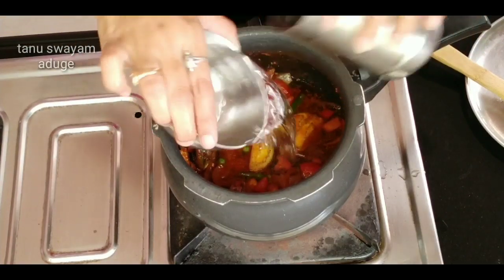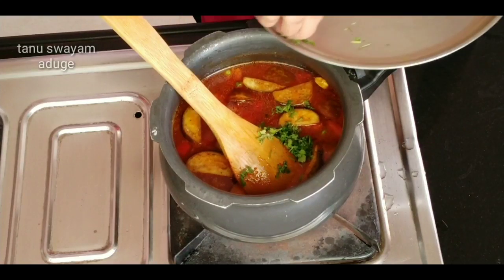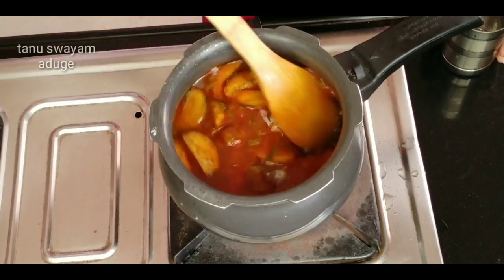Add the tomatoes to the eggs. This uses the first cup of water — the recipe takes 3 cups of water. We will mix 3 cups of water.